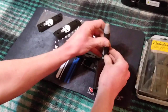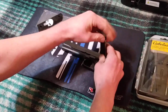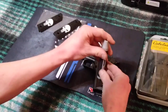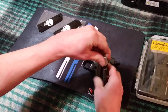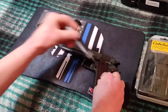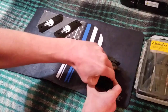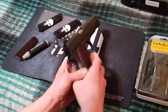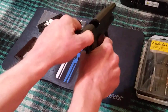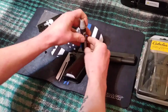All you need is a flathead screwdriver. You just take off these two screws right here and then the wood grips should just pop right off. These are really nice finished wood grips that came from the factory, but it's nice to have options. Let me show you that the gun is clear — it's not loaded — so let's pop this other grip off.